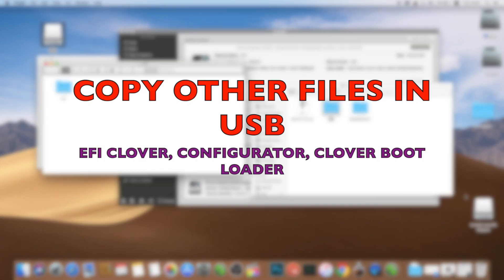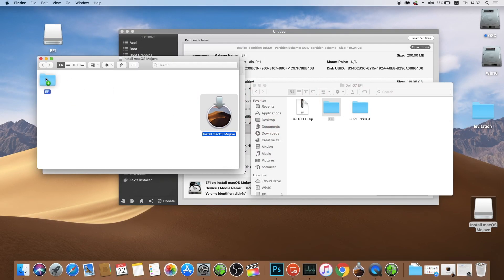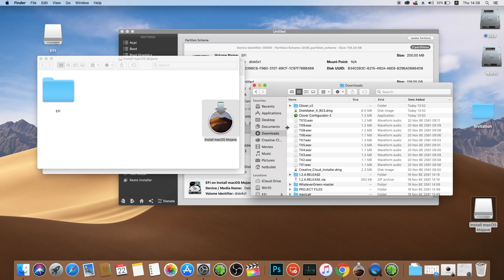Final step before you boot with your USB drive: copy all the files that we have created to the USB drive. This is important because once you have booted from the USB drive, you will need to copy these files to the hard drive to make your computer work without booting from USB again.